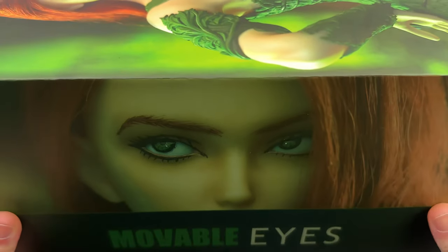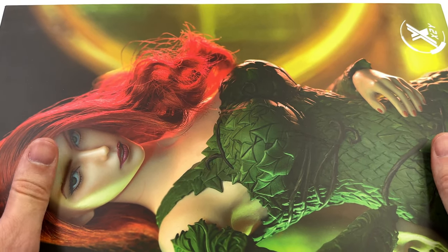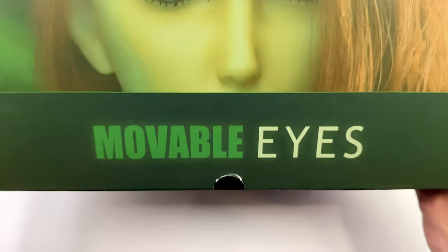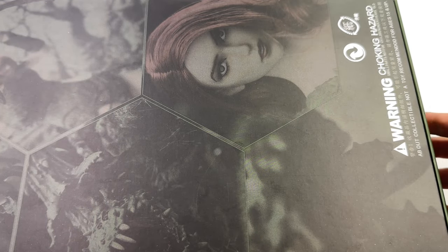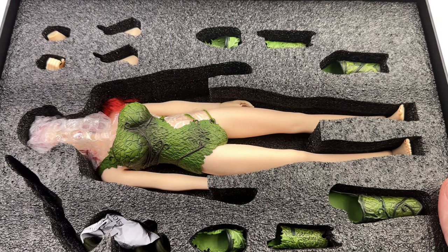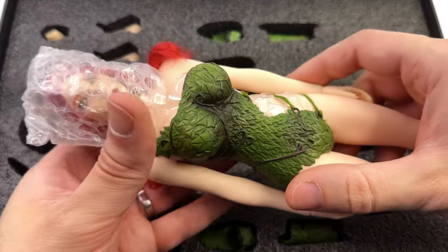As for the box art, first of all this box is absolutely massive and I'm pretty curious to find out why. On the front, an image of the prototype version of the figure — X2Y down below. On the side, movable eyes — a very welcome feature. On the back, a bunch of product shots plus warnings and legal info. I don't know why it's taken third-party companies so long to finally start making comic-style versions of Batman's Rogues Gallery. I'm hoping that eventually we get a Penguin, a Riddler, and a Ra's al Ghul, but for now I'm really happy that we finally have a Poison Ivy.